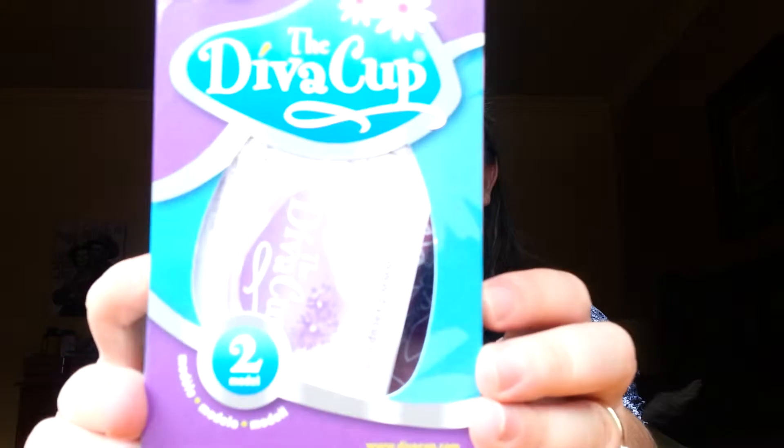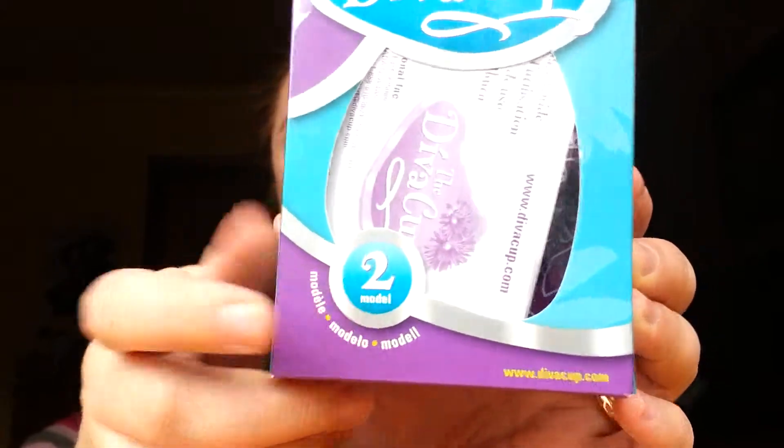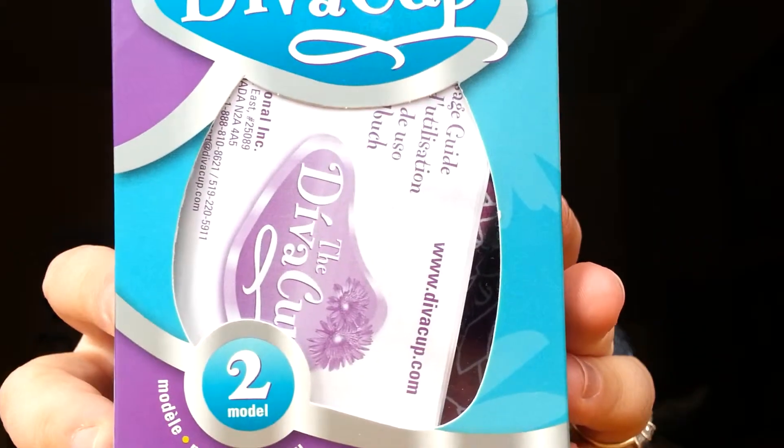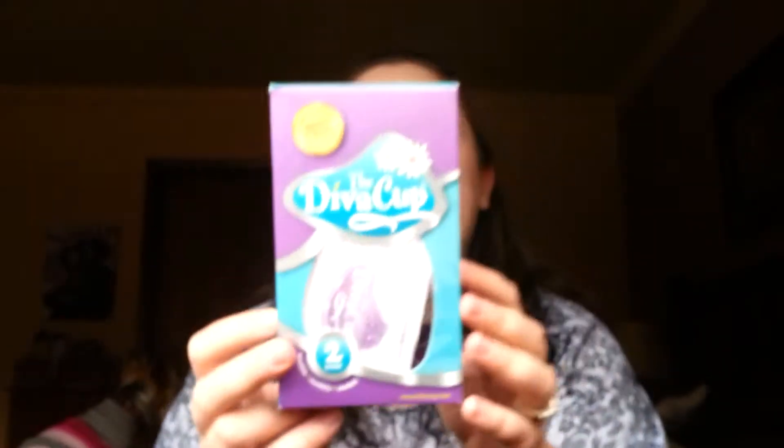Here is the box it came with — I got the Diva Cup Model Number Two. It says it's clean, comfortable, convenient, reusable, economical, and eco-responsible, with proven reliable protection, no leaks, and 100% silicone — no rubber, plastic, or BPA.